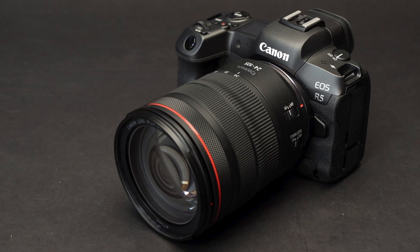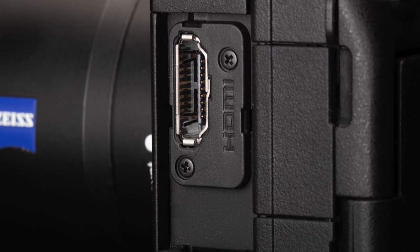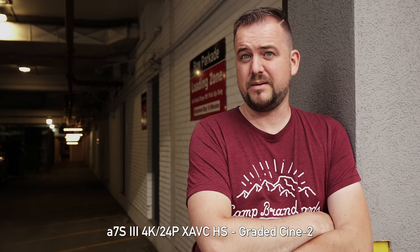Let's talk about raw video. You're not going to get internal raw like you would with the Canon R5 or some Blackmagic cameras. However, out of that beautiful full HDMI port, you will be able to use external recorders and get 16-bit raw output — just slightly more than a Cinema 4K image. The file sizes are going to be quite manageable; you won't have to worry about enormous 8K or 6K files, but you'll still get excellent dynamic range. I'm hoping we see some announcements from Atomos the same day this camera is announced, and I'm looking forward to playing with the raw files once we get a full production camera.